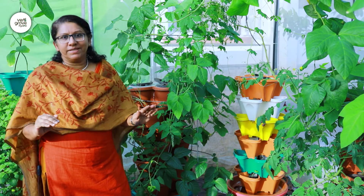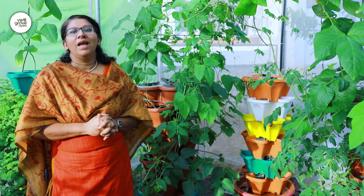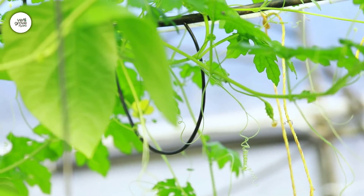It's a completely do-it-yourself system. So what is stopping you from farming? Order your Vertigro today and start farming, because now anybody can farm anywhere. It's a completely do-it-yourself system. We'll see you soon.